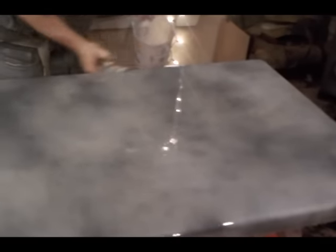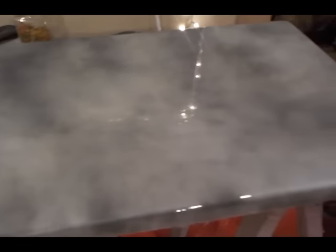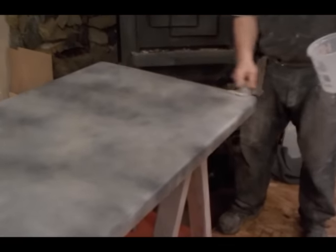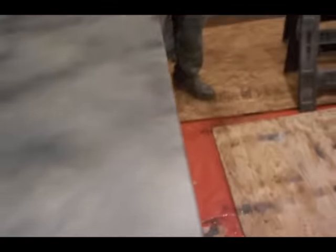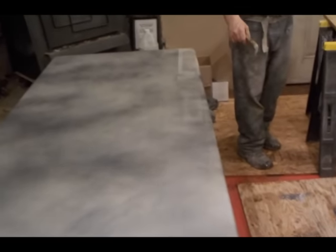I'm just getting all those edges coated really well. Normally I would go through and chop the top to break the surface tension and get everything to lay right, and then torch it. But because of the way I'm decorating this, I don't need to do that because I'm going to be dragging a brush through the whole thing a lot. It self-levels very, very well. All right, let's go ahead and start that process right now.